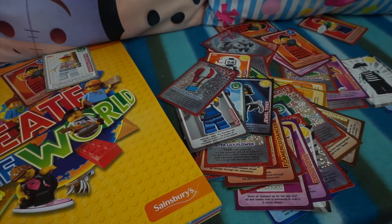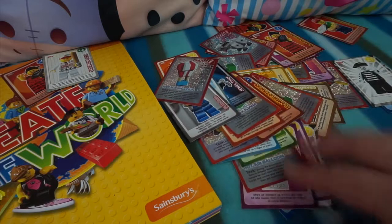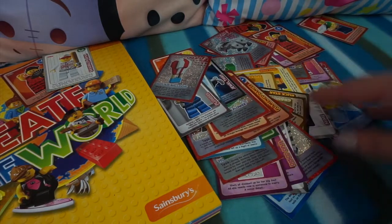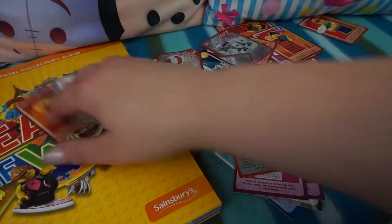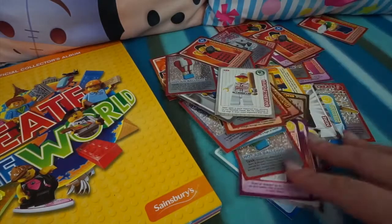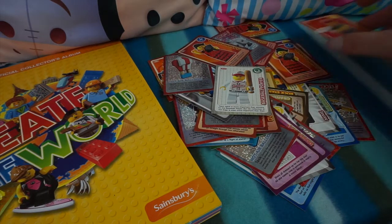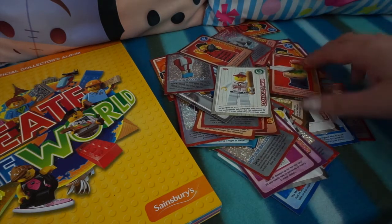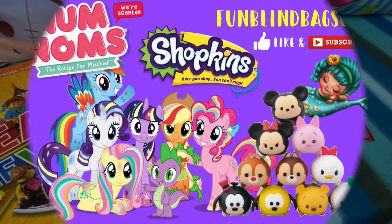So there we have it guys - that was ten packs of the Create the World cards by Lego, and these you can only get at Sainsbury's. Let me know if you've got any cool ones down below, or if you've got any that match the minifigures - that would be really awesome. Also let me know if you had any packs that didn't have all the cards inside. Don't forget to like the video and subscribe if you want to see more Lego. I'll see you in the next video - thanks for watching guys, bye for now!